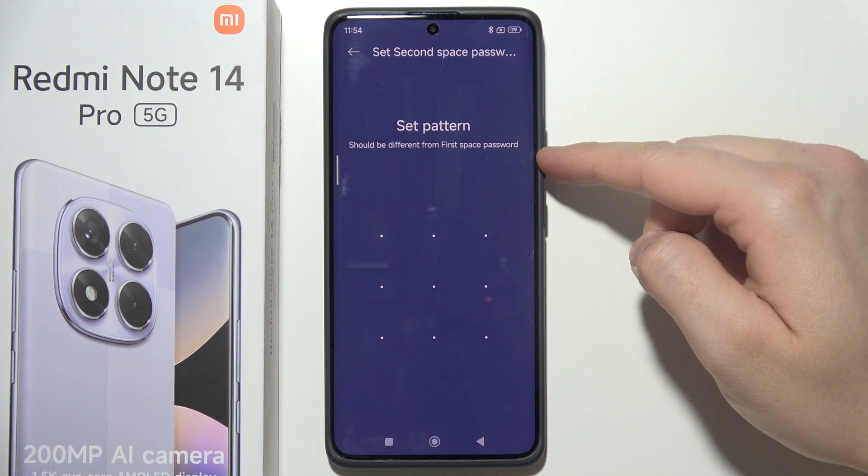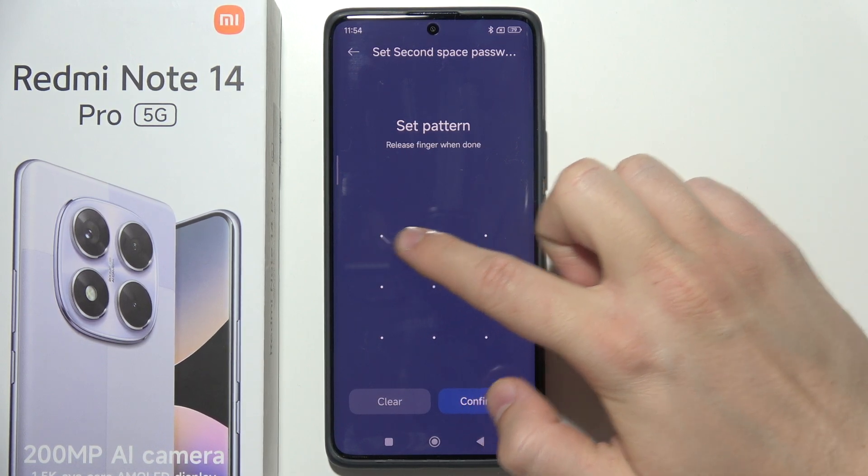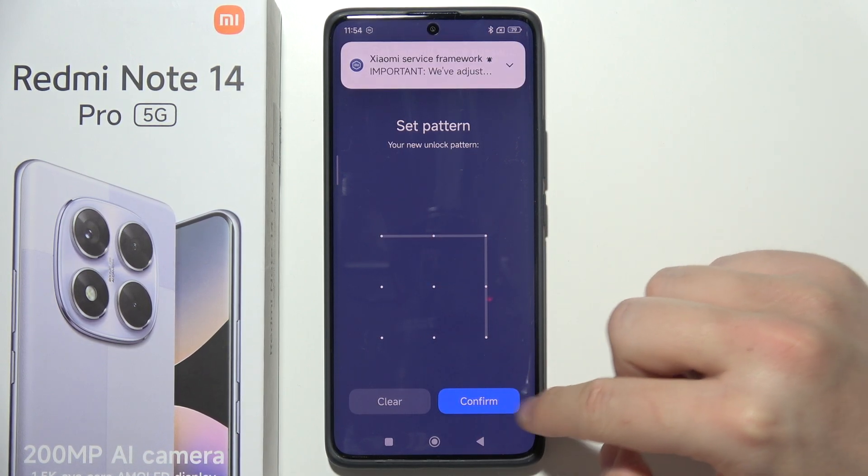This password should be different from your First Space password. Draw your pattern, then draw it one more time and click Confirm.